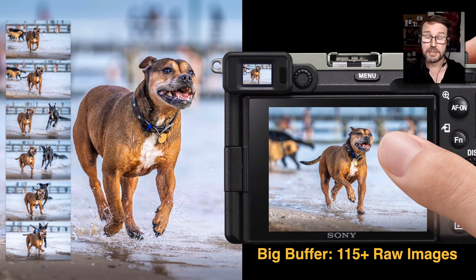If you like shooting at eight or ten frames per second in high drive mode, this camera has a very large buffer — much larger than on the A7 III and A7R III. We can reliably shoot over 115 compressed RAW images before the camera starts slowing down. Compared to maybe 80 or 90 images on the A7 III, that is an appreciably larger buffer for continuous action.